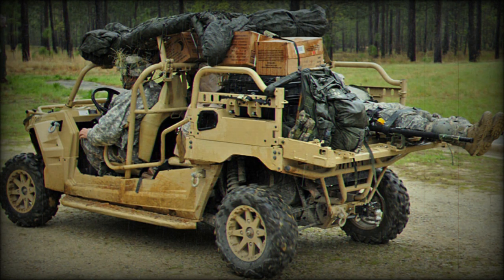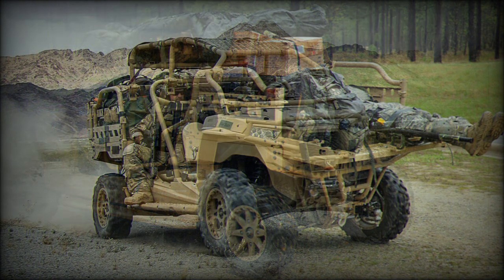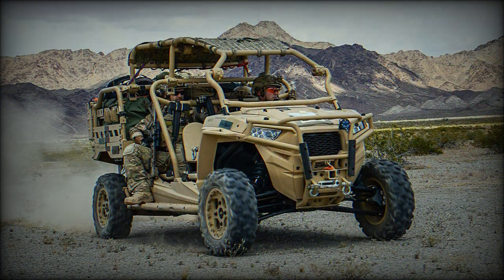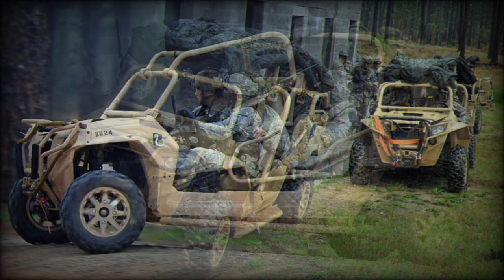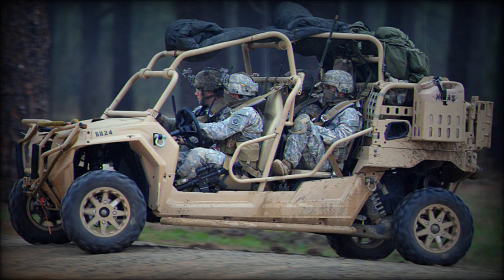This tactical vehicle is powered by a three-cylinder 875 cubic centimeter Polaris ProStar 900 petrol engine developing 88 horsepower. It is manufactured by Navistar International. There is also a version, the MRZR-D4, powered by a Kohler turbocharged diesel engine. The engine is mated to an automatic continuously variable transmission system. The vehicle has a selectable all-wheel drive, though normally it uses a two-wheel drive system.